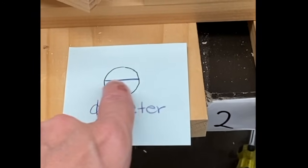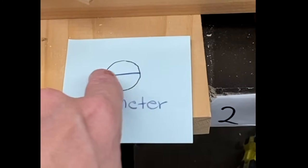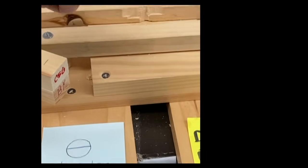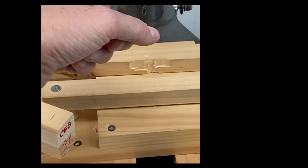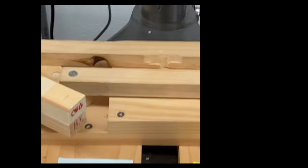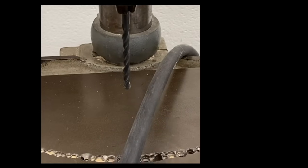The hole size is based on the diameter — the measurement from one side to the other. If it's a small drill bit, it drills a small hole. In this case, this is a one-eighth inch drill bit, meaning the diameter would be one-eighth inch. If you look over here, this is a much larger drill bit, so it's going to drill a much larger hole.